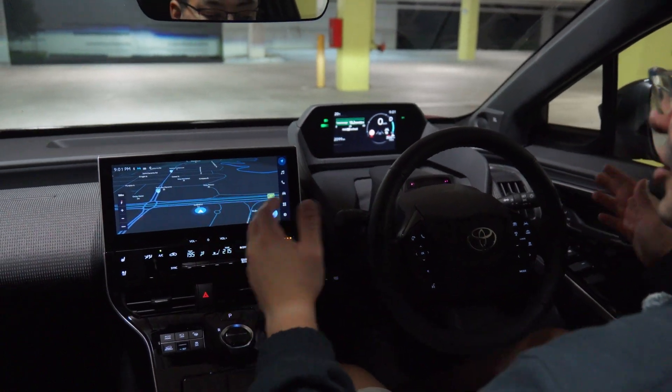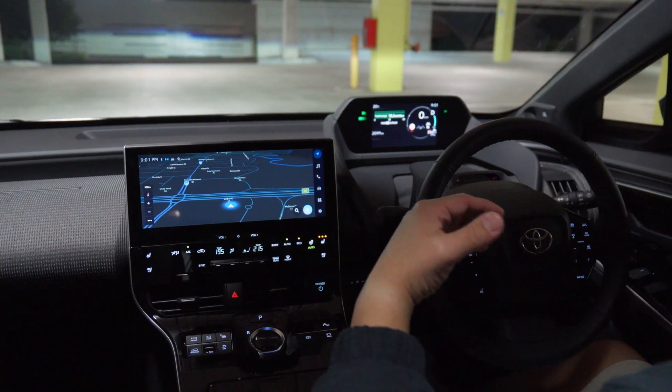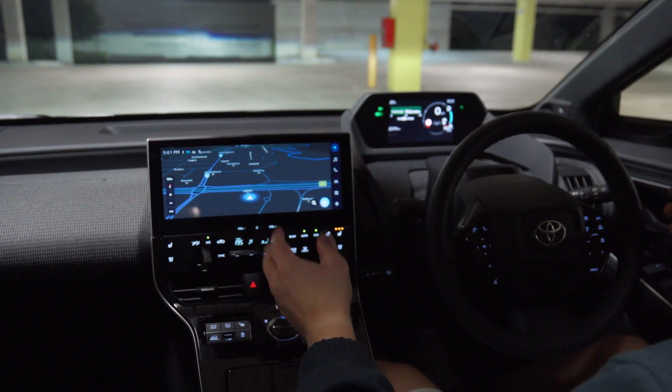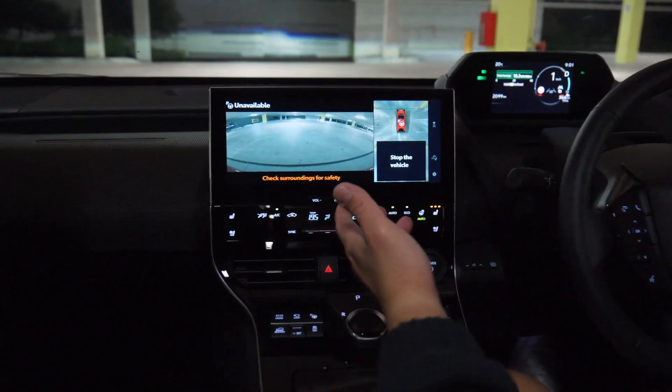In order to use the advanced parking function on the Toyota BZ4X, you need to have the car in drive or reverse and be going relatively forward. You press it and it'll tell you to stop. So we'll go forward, press it, and it tells us to stop the vehicle.